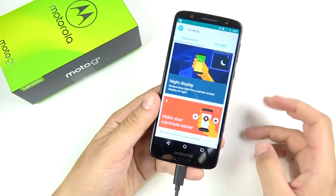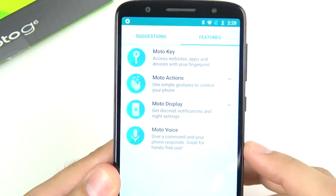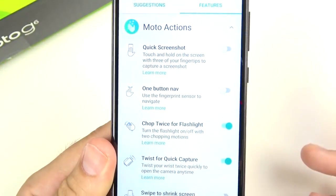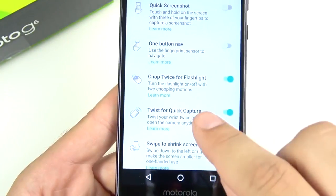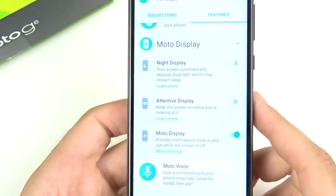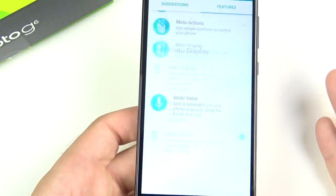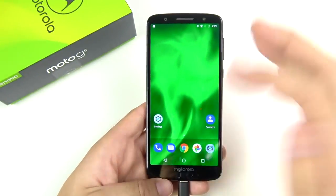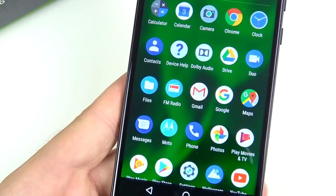Under the Moto section you'll find Moto enhancements. Under Features there's Moto Key — autofill with your fingerprint — and Moto Actions, which include quick screenshot, one-button nav, chop twice for the flashlight, twist for quick capture, swipe to shrink screen, pick up to stop ringing, and flip for Do Not Disturb. Under Moto Display you get night display and attentive display for face unlock, plus Moto Voice. There's also FM radio support. It's a clean software with just a few added features.